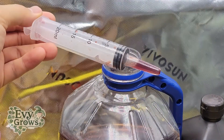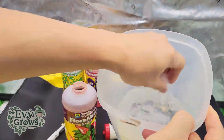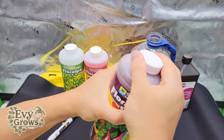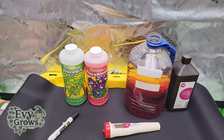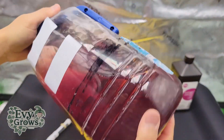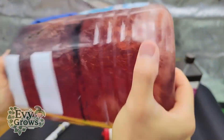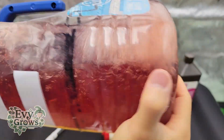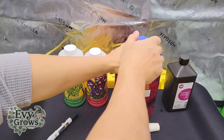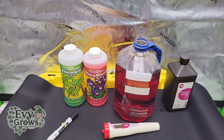You do want to kind of rinse the syringe in between. So you'll see, I have this water container right here. Now seal that up. Put the cap on this and I'm going to shake it pretty aggressively. Now you see it's one solid color.